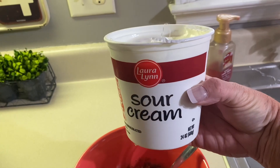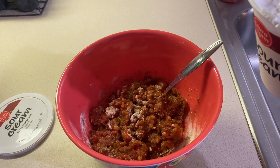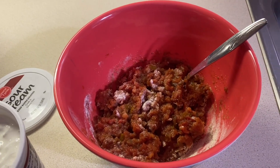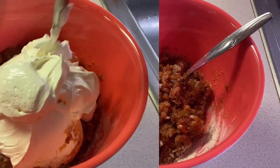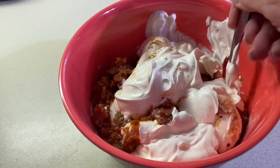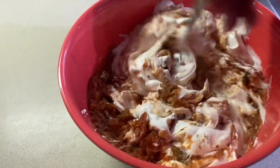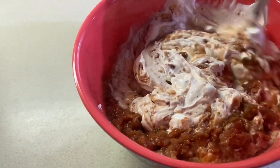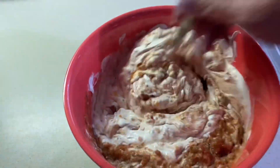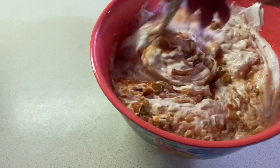Then we are going to add a big container of sour cream — this is 24 ounces. That's it, y'all! This is the creamiest ranch dip you'll ever put a tortilla chip in — it's delicious. Now we're gonna fold our sour cream in with our salsa and ranch packet. It may not look the prettiest but it is so good.